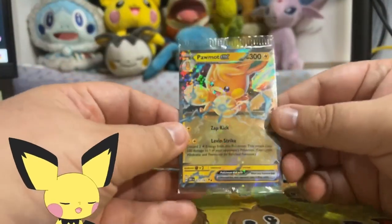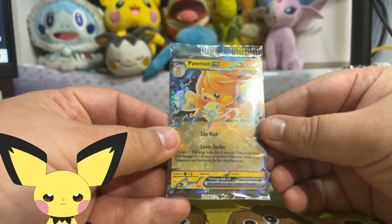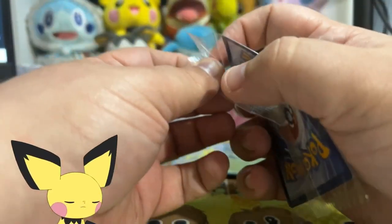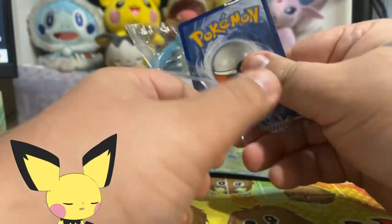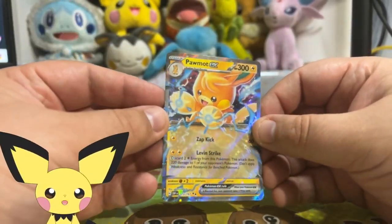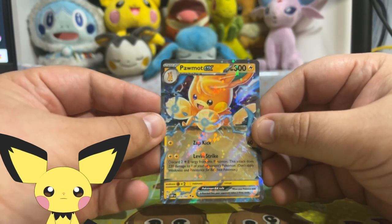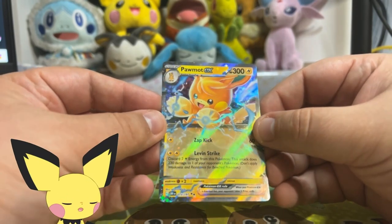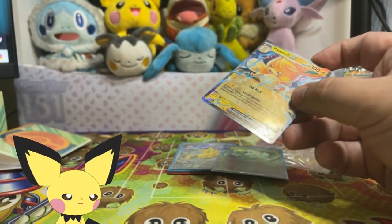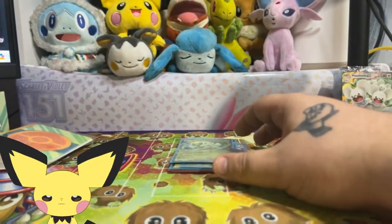Last but not least, you get a Palmot EX. I'm actually going to take this out - it's another one that has a great sparkle effect with this plastic film on it. But I am going to go ahead and take this out of the sleeve because I know I need a Palmot EX for my binder. It is one of the few EXs that I'm collecting. By the way, that sparkle effect is absolutely on the card itself - it is not because of the plastic film, because you can still see the sparkles going through. This card is extra sparkly. We've come a long way from the dull Mimikyu EXs.